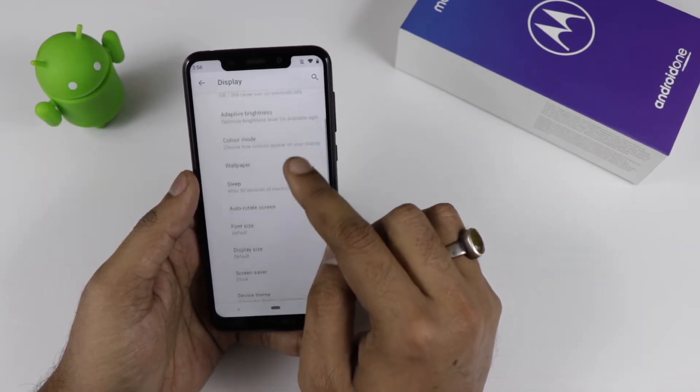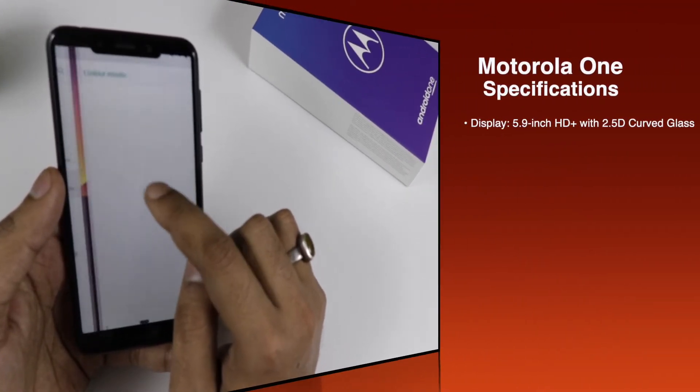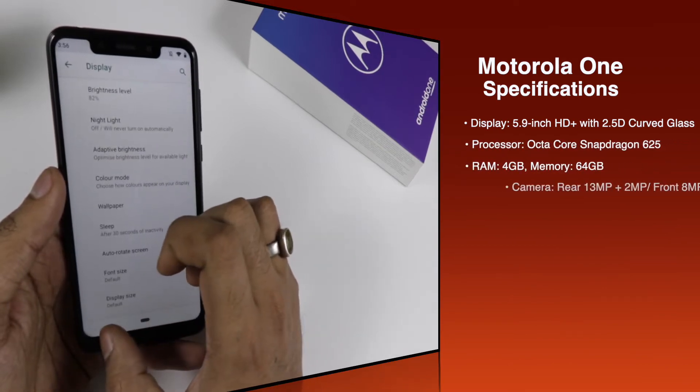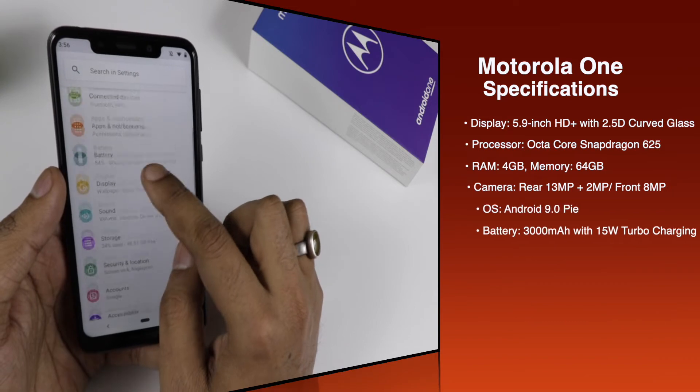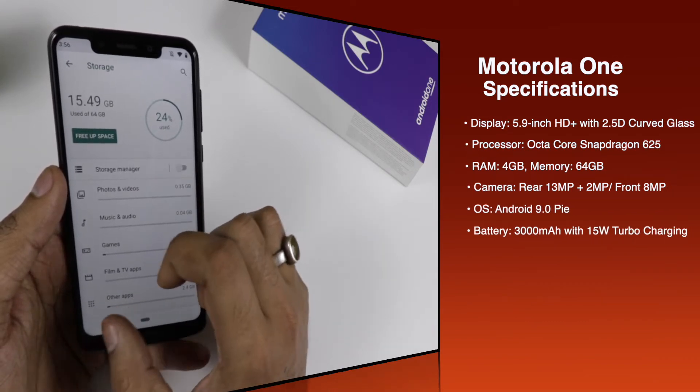Now talking about the display — you can see the notch; it is pretty big and you can't hide it. Talking about the processor, the device comes with an octa-core Snapdragon 625 processor. This is the 4GB RAM and 64GB internal storage variant.